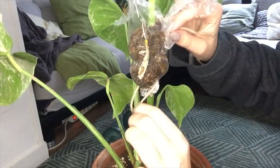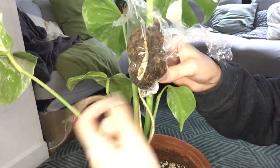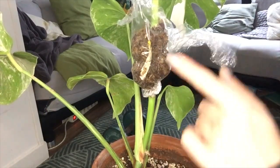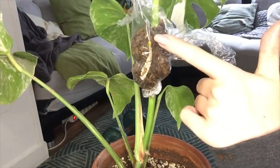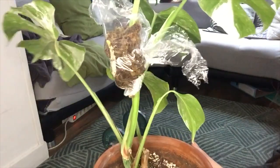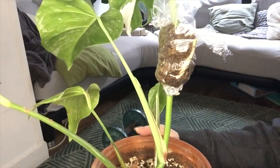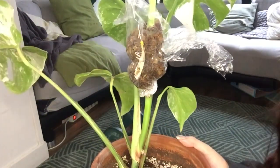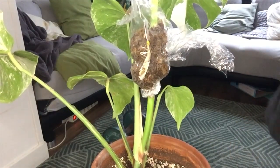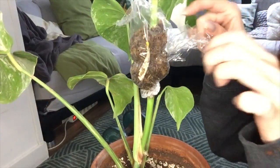I'm going to very carefully undo my ties. I honestly thought I would have more than enough moss, but as you can see the tip of the root is already peeking out at the top of the moss. So I almost want to cut it now, but I'm first going to carefully take this off and check how it really looks.